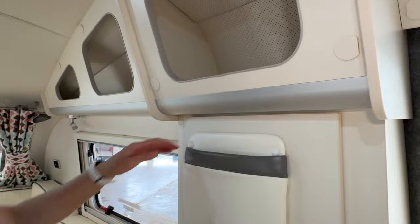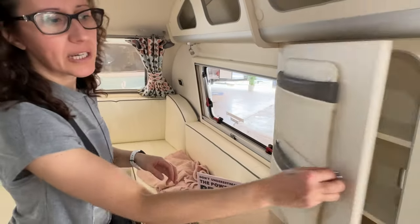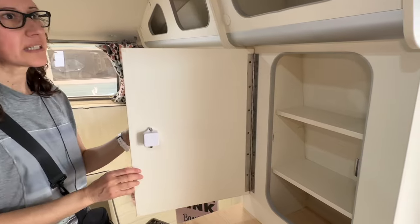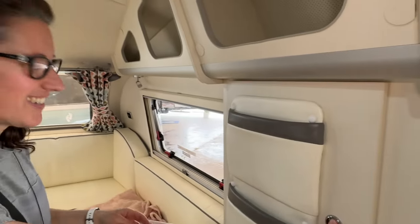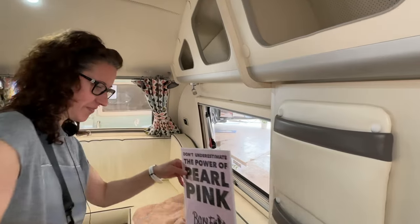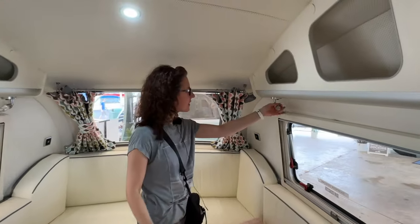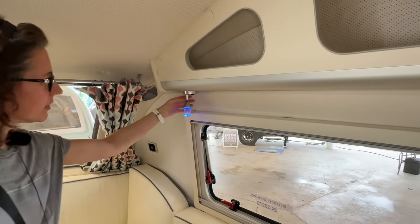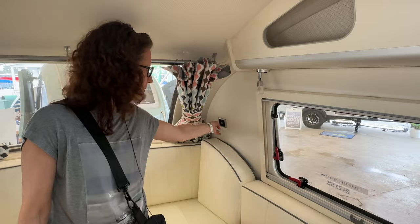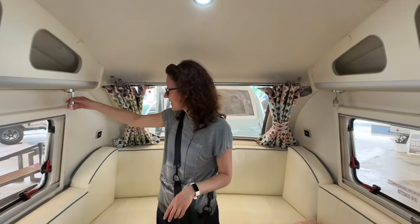Here you can put magazines, and right here there's another cubby. Up here you have your night lights, which you can move as you wish. USB ports on both sides so you can charge your phone. So neat.